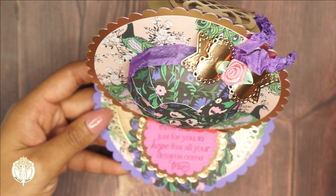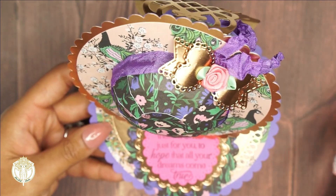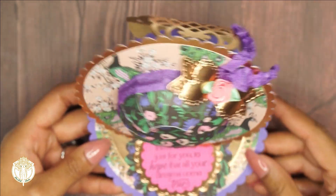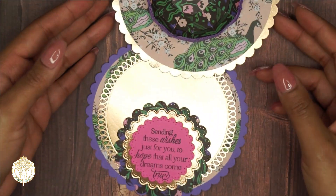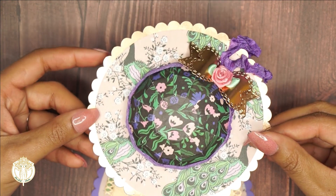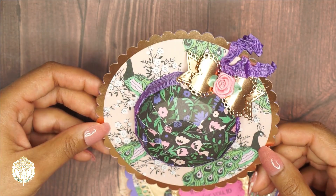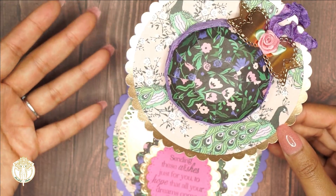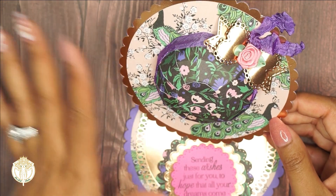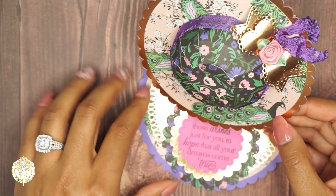It just depends on what you have readily available to you. All you really need are nested dies, but if you're like me and you have an electronic cutting machine, it's always helpful to have the actual cut files because you can always tweak them for what you want. This did not take long to put together at all - it was pretty easy and straightforward, and you obviously have a plethora of options to personalize it.